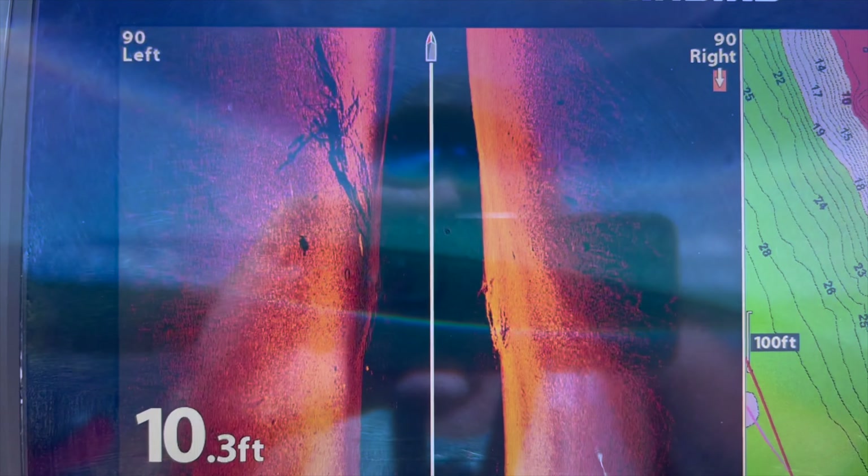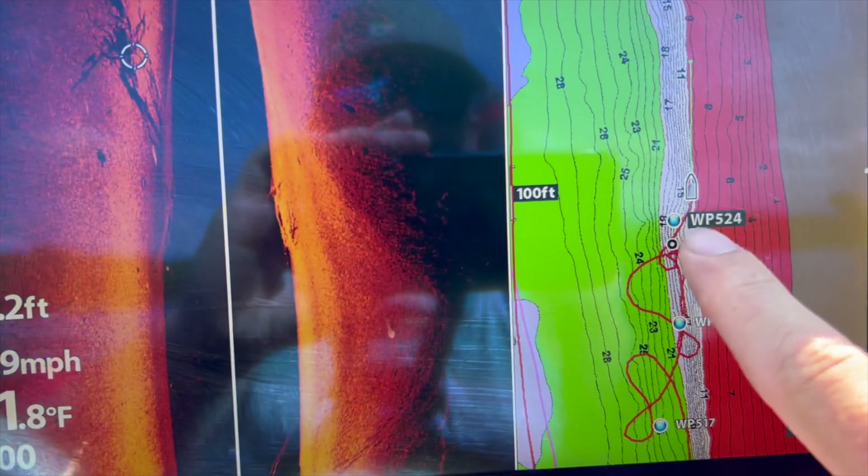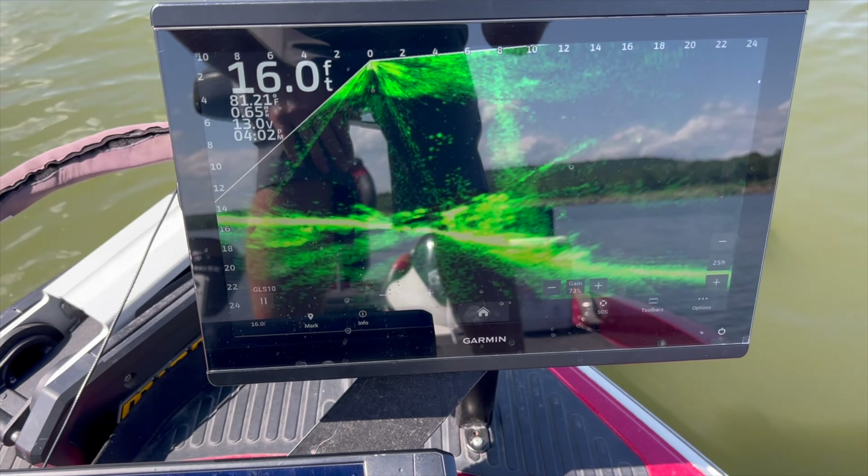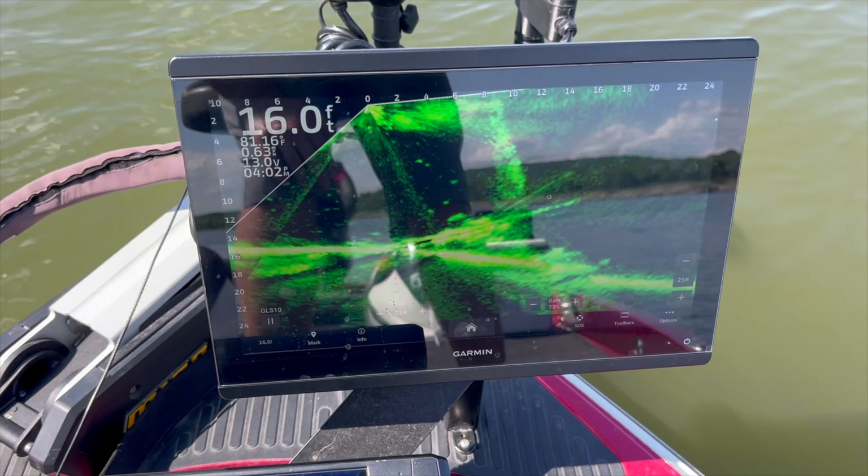That's where I marked that. Now it dropped to a waypoint. There it is on the scope — fish all over it. So let's cast in and test if we can catch one.